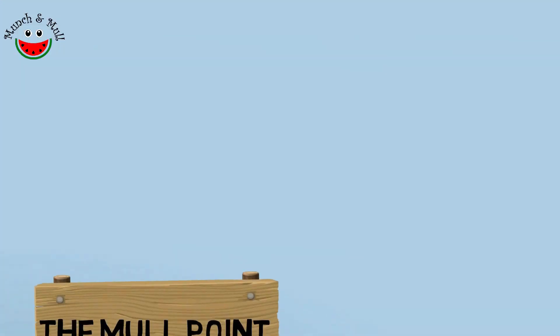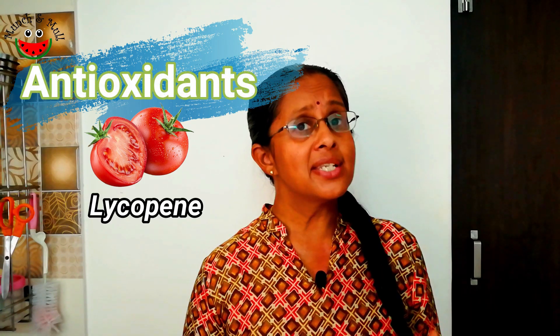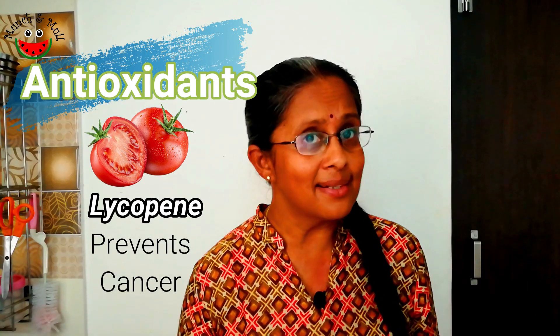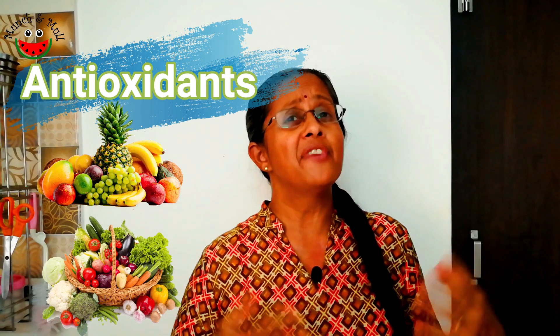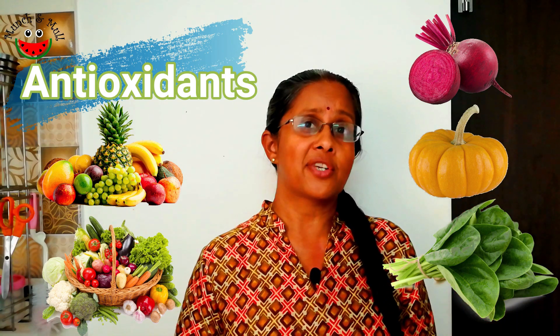And now for the Mull Point of this episode. Tomatoes are a very rich source of antioxidants. Tomato has an antioxidant called lycopene, and it is supposed to prevent cancer. Fruits and vegetables, especially colorful ones like beetroot, pumpkins, green leafy vegetables, and the gourds, are very rich in antioxidants. But what are antioxidants?